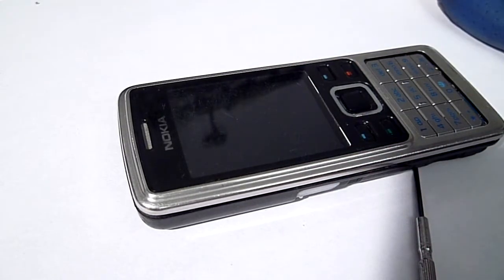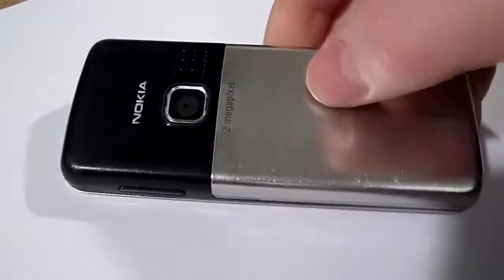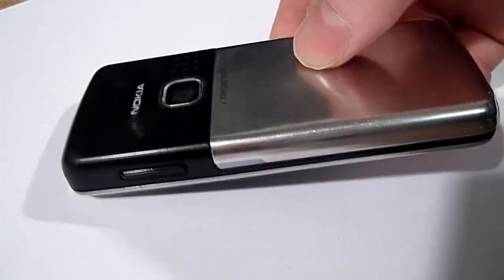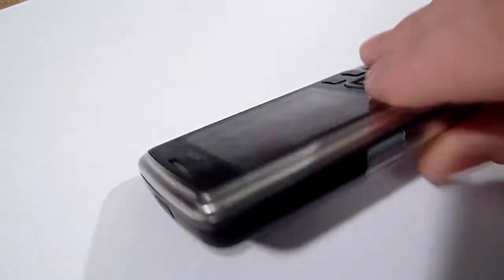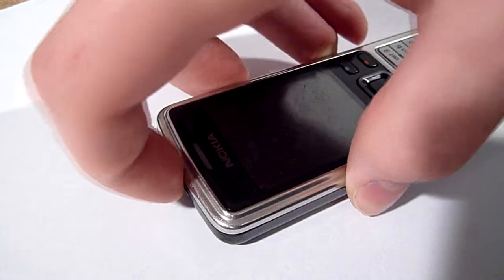That helps. There we go, all back together — nice and shiny. Don't think I broke anything, although I had to glue a bit of plastic up here. But let's put it to the test.